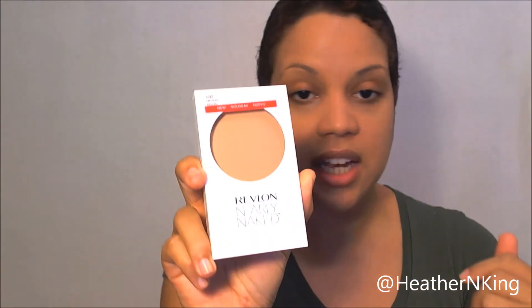Urban Decay's Naked Skin does not have a designated powder - they do have finishing powders in their line, but not one designated for this foundation. Whereas Revlon does actually have a Nearly Naked powder. It comes in four shades: Fair, Light, Medium - which is what I got - and Deep. It comes with a little sponge. Usually I don't use these, but I'm just going to use it this one time. Tomorrow and the day after I'm actually going to use my makeup brush to apply the powder.